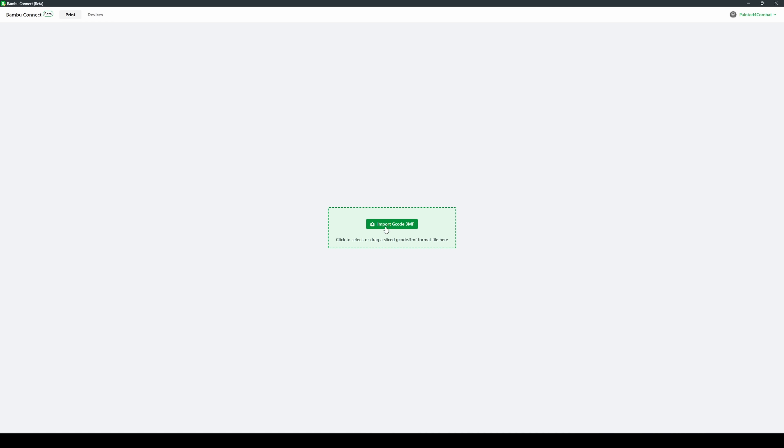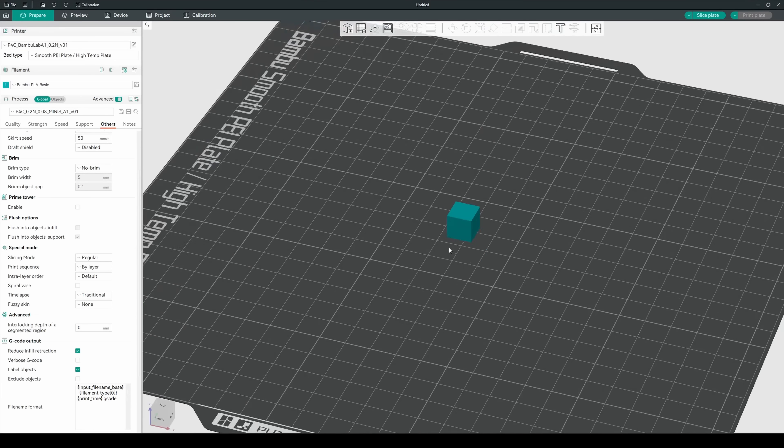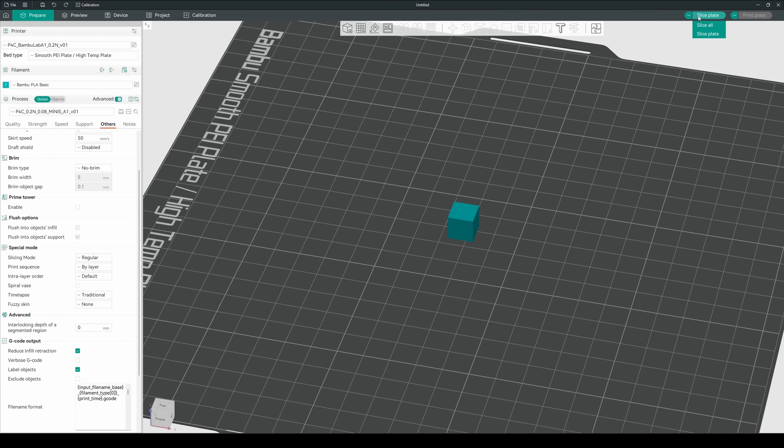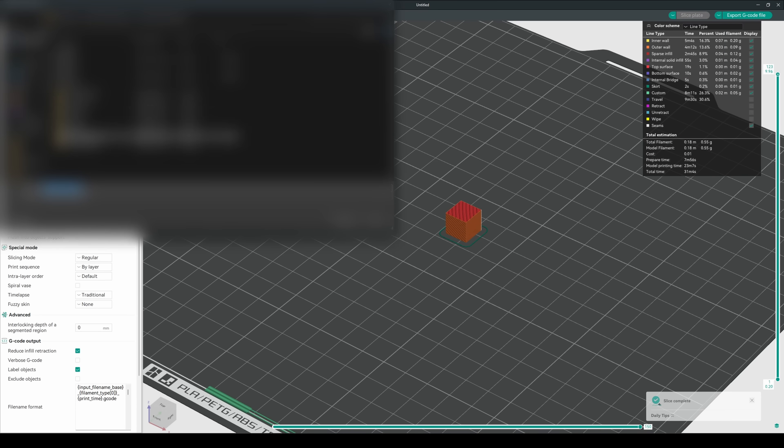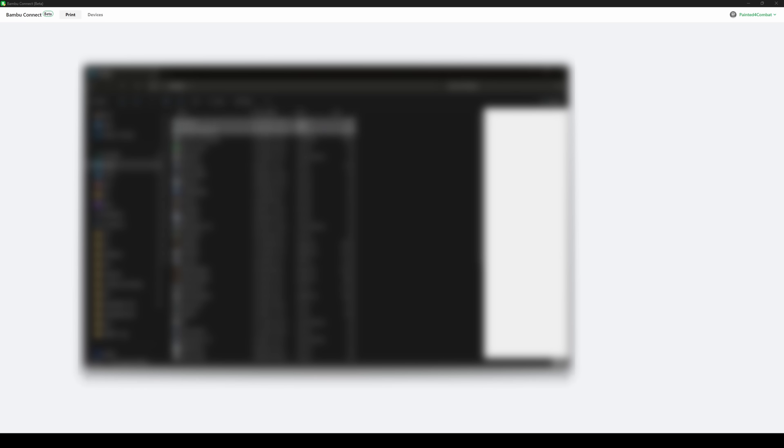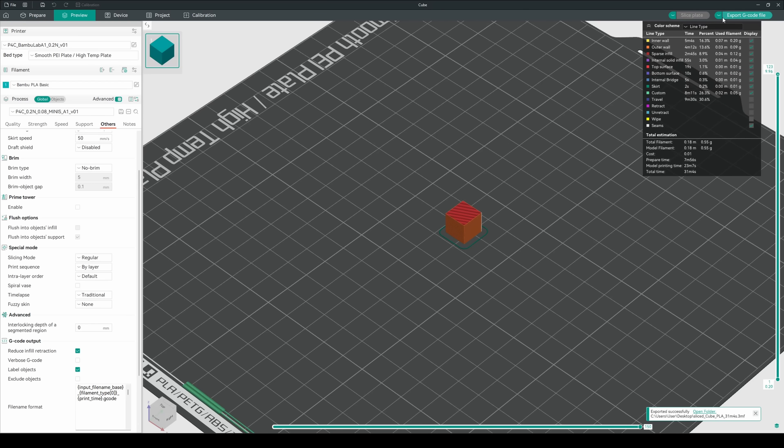Opening up Bambu Connect, I had immediately assumed that the import button allowed for either gcode or 3MF project files. So I jumped over to OrcaSlicer and sliced up a quick cube. Rather than being able to simply hit print and send it off to the A1, I instead had to export the gcode file. I then quickly figured out that Bambu Connect wouldn't recognize this, and found there was an option to export a plate-sliced file in the 3MF format — which sits somewhere between a project file and a gcode file. So we'll use that option, and just like that, we were off to the races.